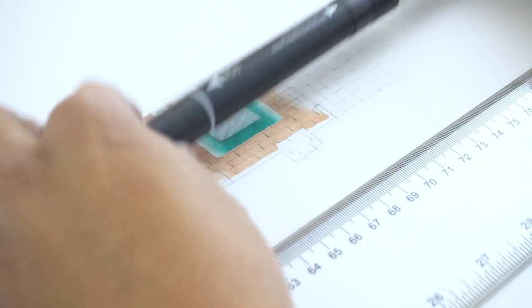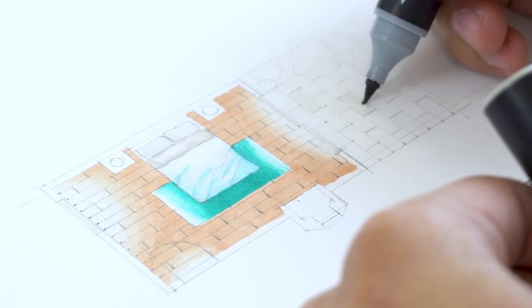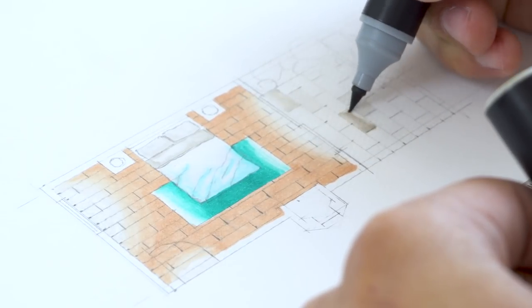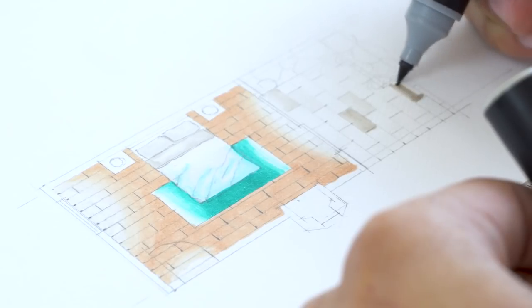After coloring in the bed, we now proceed to rendering our courtyard's floors. For the courtyard, we are going to use warm gray number three again to make the floor look like gray slate tiles. And this is where the fading effect feature of our chameleon markers really shines. With the fading effect, you could easily make randomly colored slate tiles, which makes our floor look so much better than just having a single shade of gray.